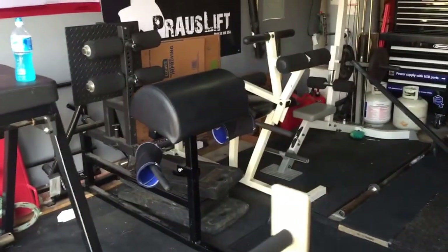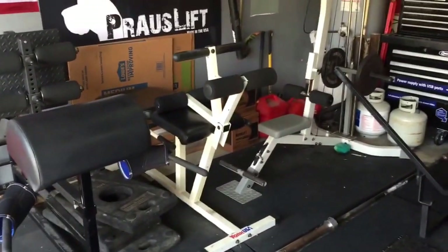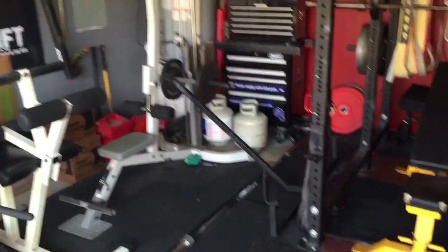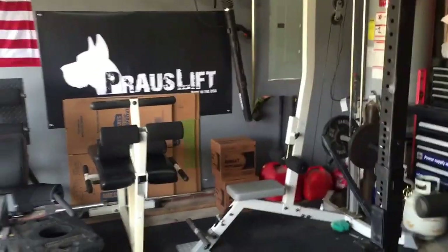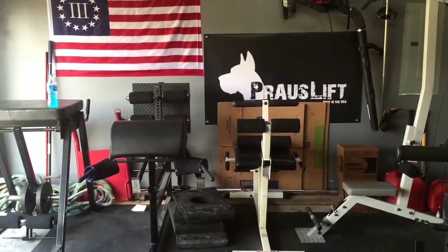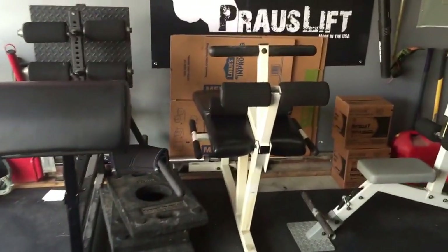Got an EliteFTS glute ham, an old-school leg extension, leg curl, and lat pull-down. That's the whole left side of the gym. Those are pulling blocks too for doing deadlifts.